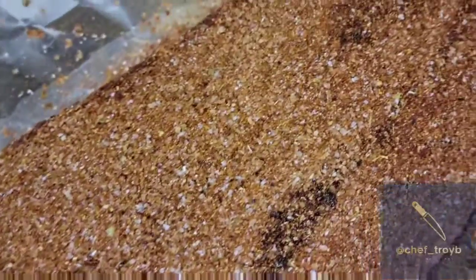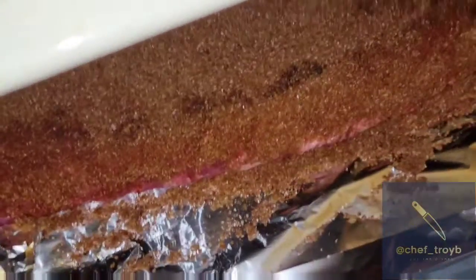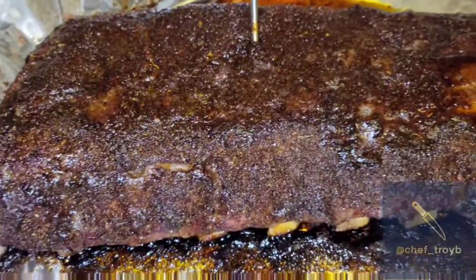My oven is preset to 275°F. I'm going to cook these low and slow — it came out to about two and a half hours. It's nice and ready to go into the oven, so I'm just sliding it into the hot oven. Give it the thumbs up because it's going to look good.